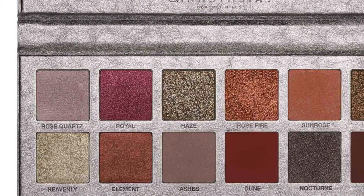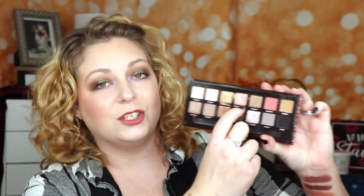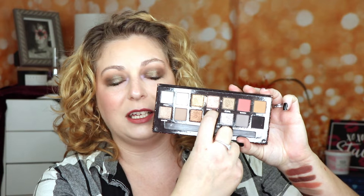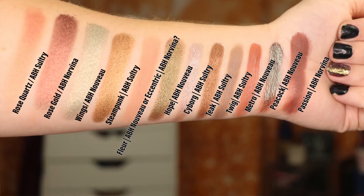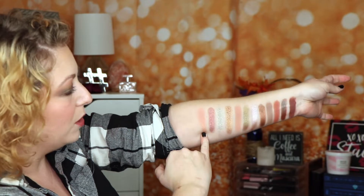The first shade in the Rose Metals Palette, in the top row, is called Rose Quartz. In the Sultry Palette, there's actually another color called Rose Quartz, so she has actually made this shade before. The Rose Quartz shade is this one right here, and as you can see from the swatch, this is the Rose Quartz shade.